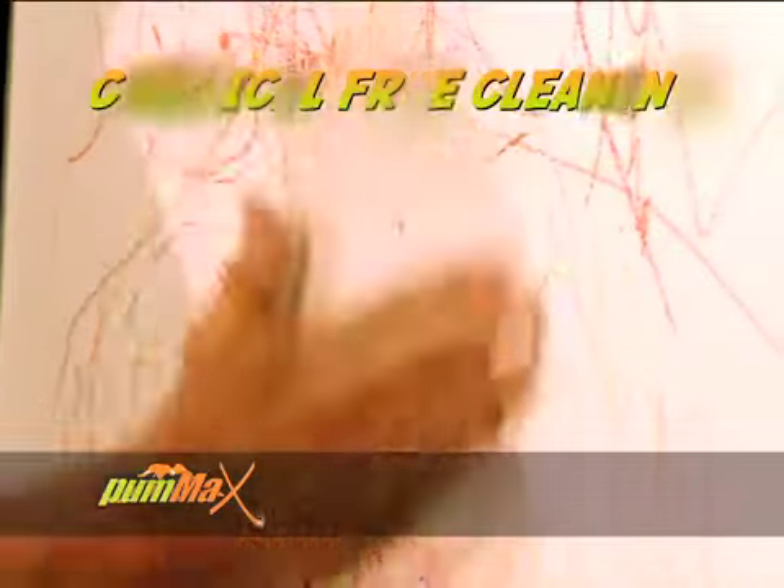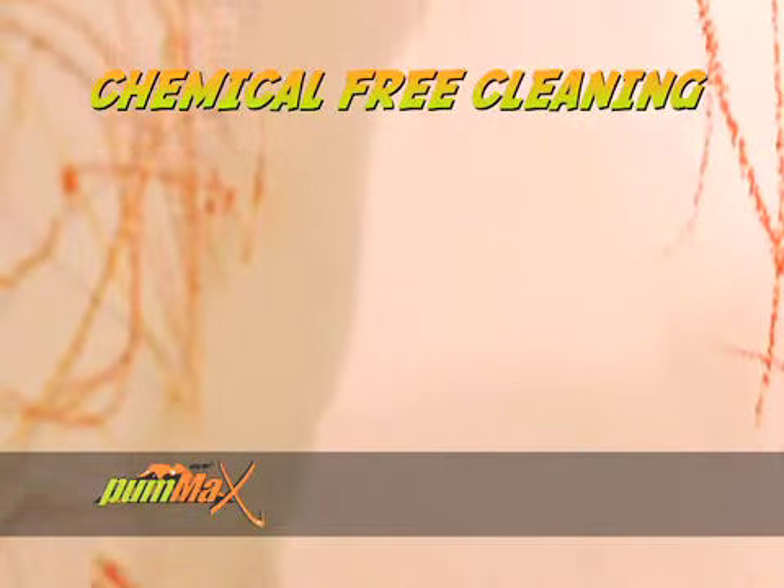Hi, Hulk Hogan here for Pum-Ax. Watch how easy. Look how the Pum-Ax Power Gel cuts through any mess without chemicals, fast.